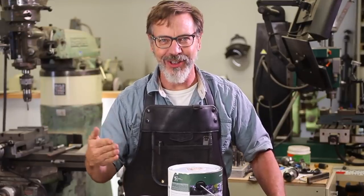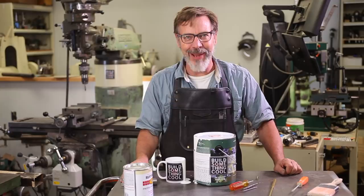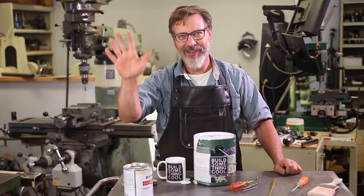I hope you guys give this tip a try. I know you'll like it. Alright guys, until next time, go out in your shop and build something cool. Thanks.